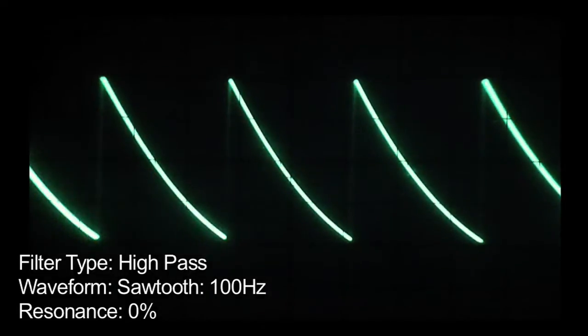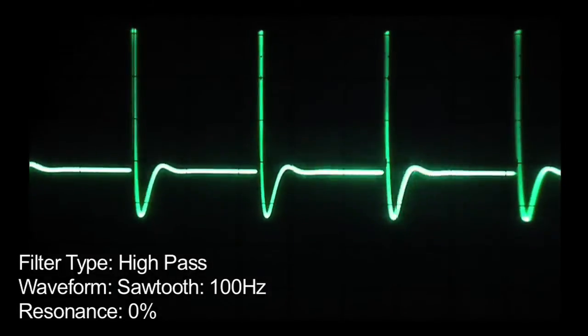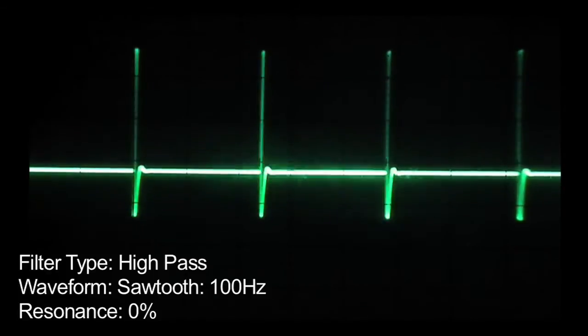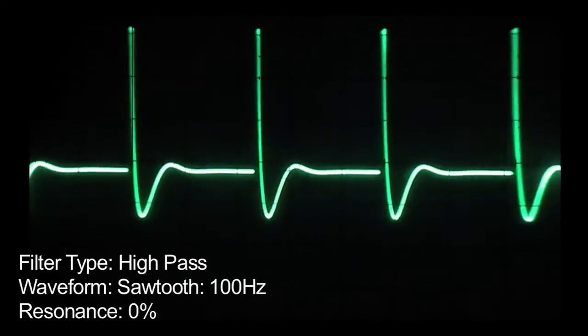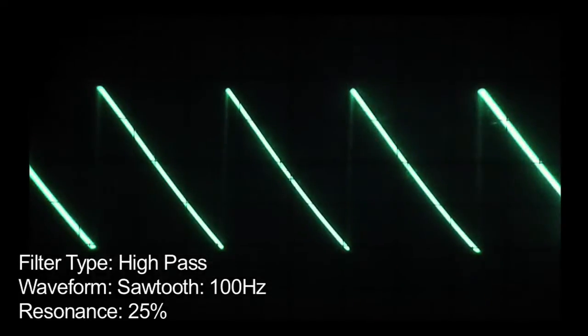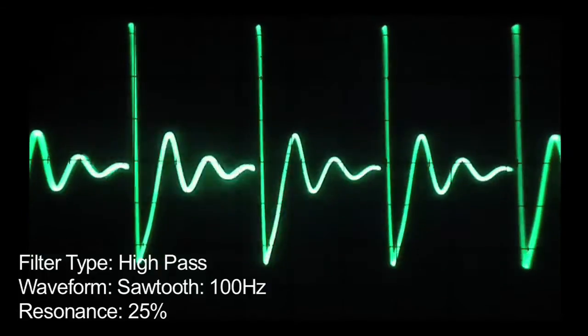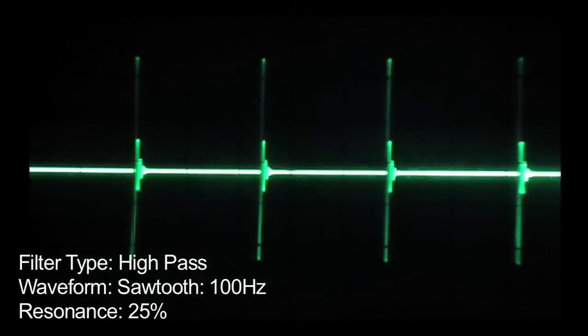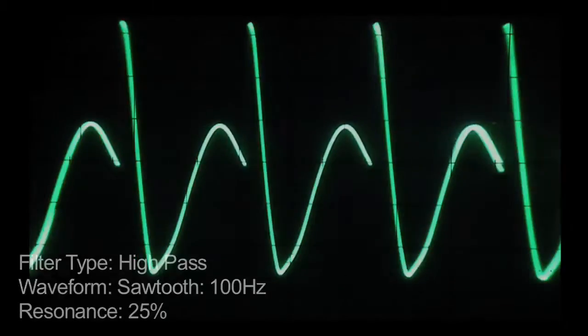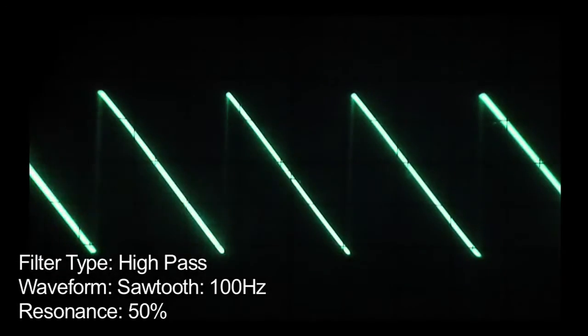Next is the high pass filter. Again we're starting with the resonance at zero. Increasing the resonance to about 25 percent. And finally with the resonance at 100 percent.